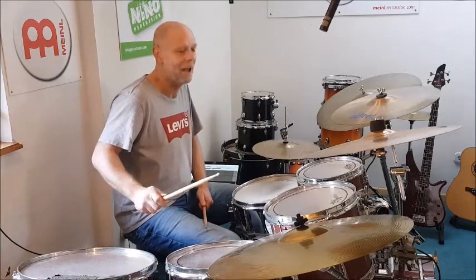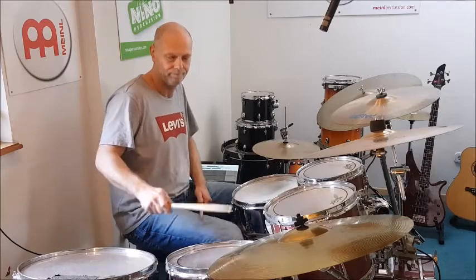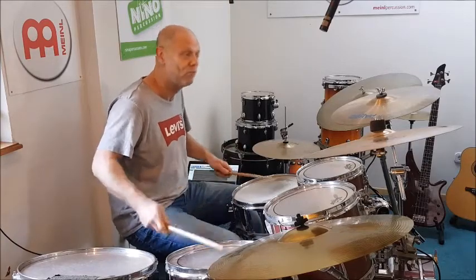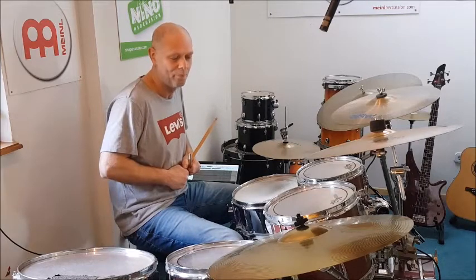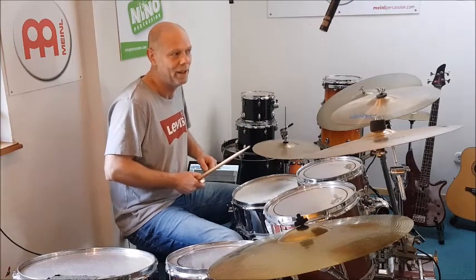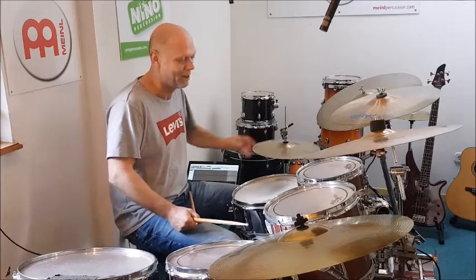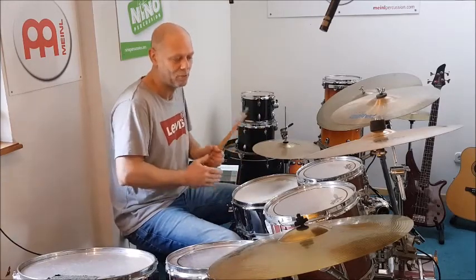Rechte Hand, rechter Fuß abwechselnd spielen. Die Snare bei 2 und 4 – wir zählen hier Achtelnoten: 1, 2, 3, 4. Der linke Fuß kann mit der rechten Hand mitlaufen, was bedeutet, es klingt dann so, als würde man das Hi-Hat anspielen, wenn man mit zwei Bassdrums spielt.